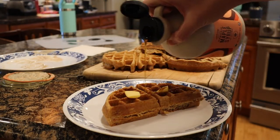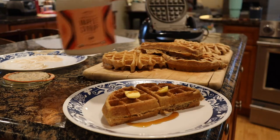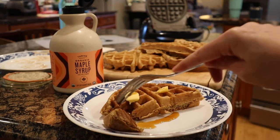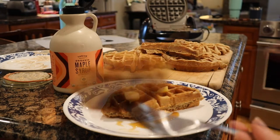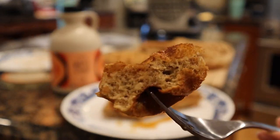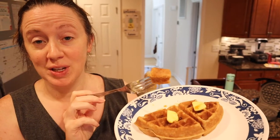I like to serve these with some grass-fed butter and maple syrup, and they're absolutely delicious. This waffle is very airy and very light from the sourdough itself. All the recipe measurements are below — I hope you give this a try, and if you do, let me know! I'd love to see how it goes. As always, thank you so much for watching, and I'll see you in the next one.